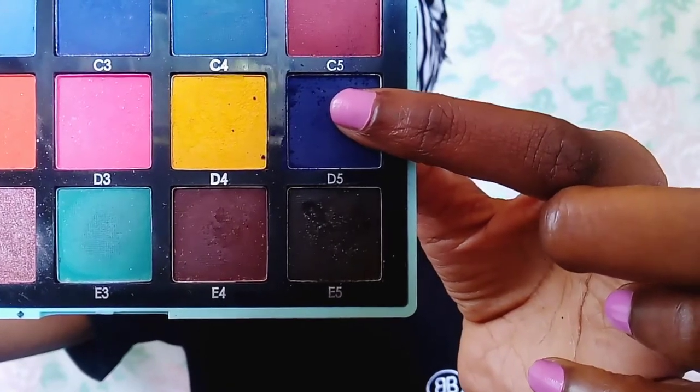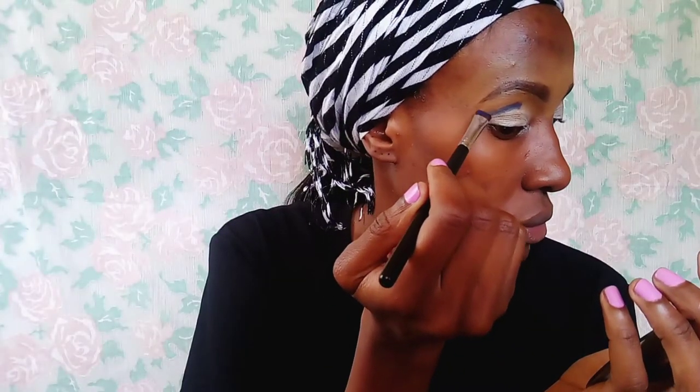Now I'm just taking this ink blue shade from the Anastasia Beverly Hills palette and I'm just applying it all over the crease of my eye. This is a matte shade — you usually want to start with a matte shade in the crease of your eye. I'm trying to make the line a bit straight because there are other colors that I'm going to add.